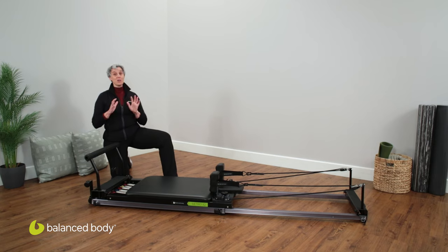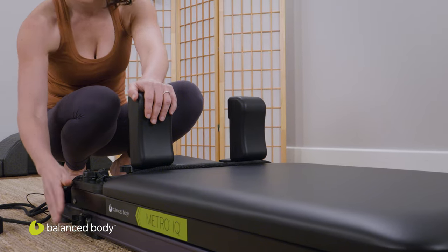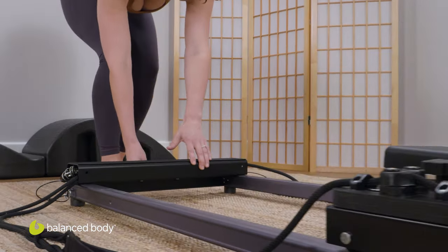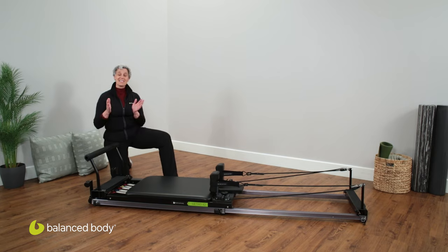The Metro IQ Reformer is known as our Home Reformer because it is compact. You can actually telescope the rails, making it a really perfect hideaway reformer, and it also is light in weight. What I'm about to show you will reveal the fact that it has a lot of the durable and sturdy functionality of our commercial reformers.